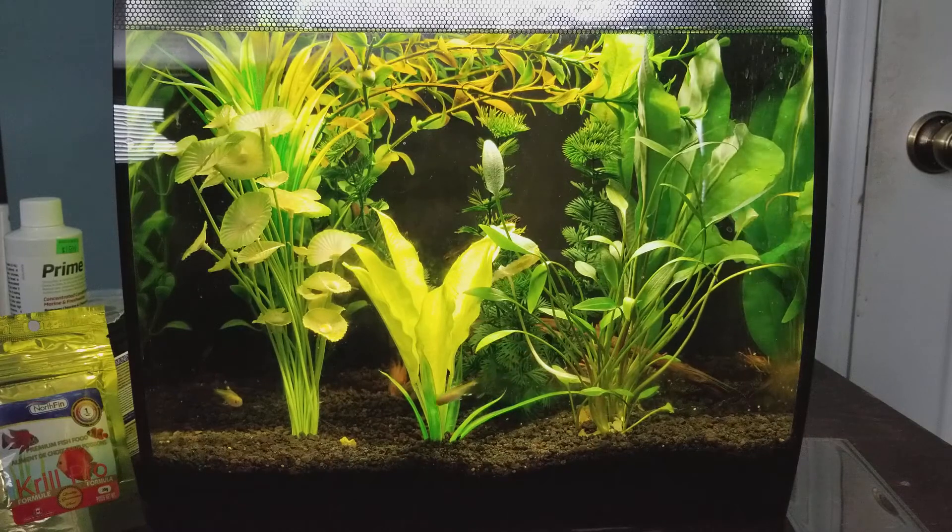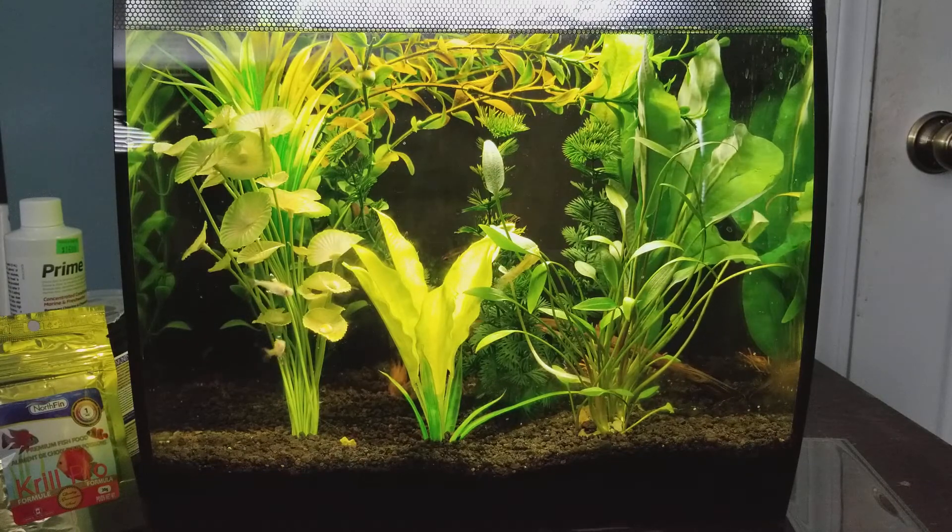They asked what size tank do I need for angelfish. Personally I would recommend at least a 20 gallon tall, but of course bigger is better, and if you want to have more than one you definitely want to get bigger. If you want to have a bunch of them I'd recommend at least a 55 gallon tank. Remember they are cichlids, so they can become very territorial especially as they get bigger, and they might pick on or even eat smaller fish that are with them.